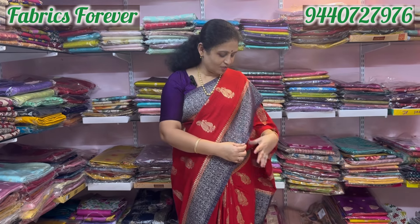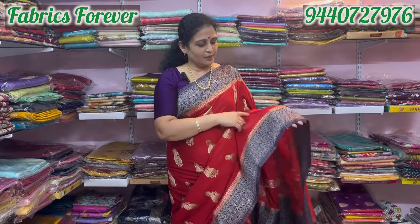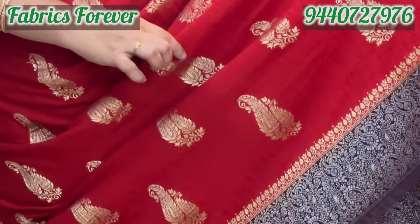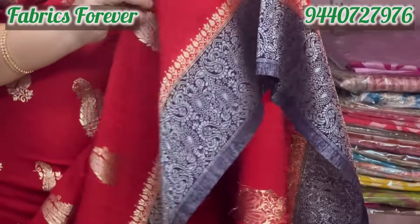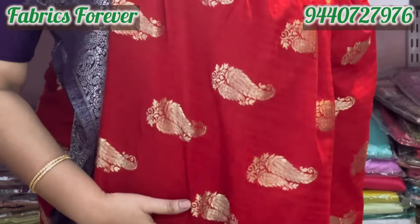How soft is it — you also have Georgette and Matka Georgette. It has a gold jerry boot. It is very smooth and very soft. The blouse also has a great contrast. This one has 4,500.